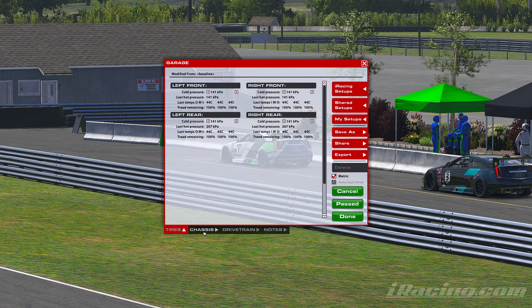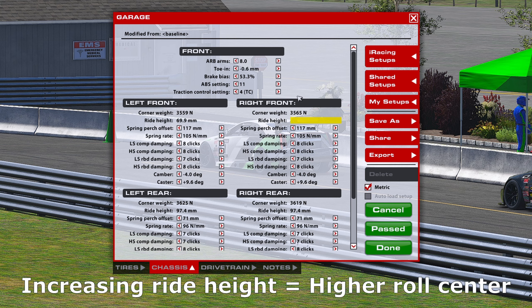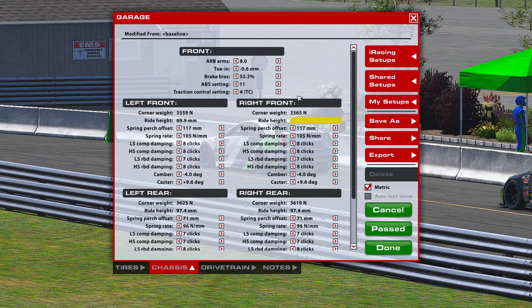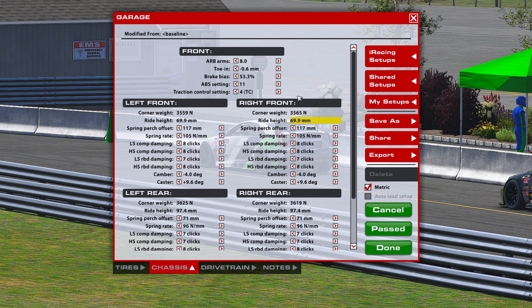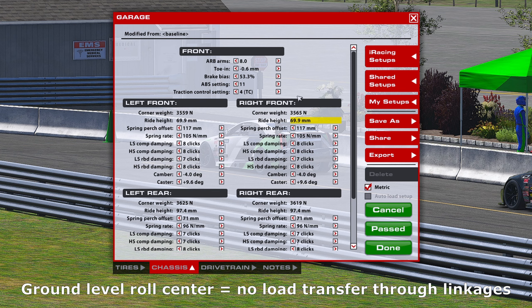We're going to continue on this path. The third thing we could adjust to change roll resistance is ride height. Ride height subtly changes roll resistance because when you change the ride height, you change the roll center. Depending on how high your roll center is, some of that load transfer will go through the suspension linkages, which are much stiffer than your springs. So when more load transfer goes through the suspension linkages, roll resistance is going to be higher. If your roll center is at ground level, there is zero load transfer going through the linkages — all of it goes through your suspension.